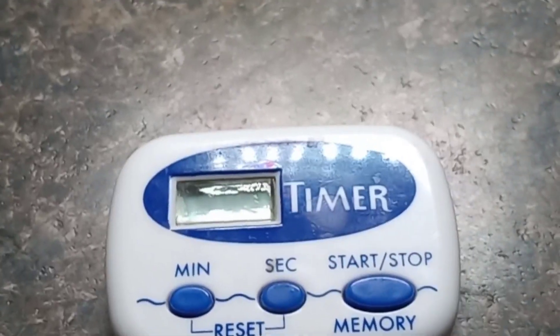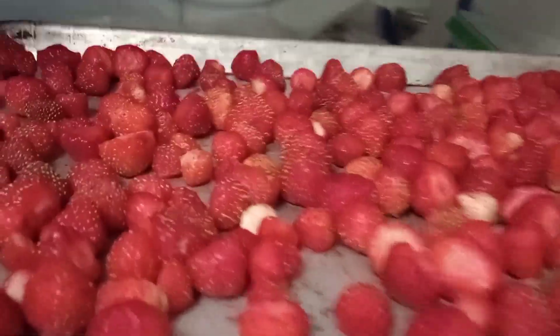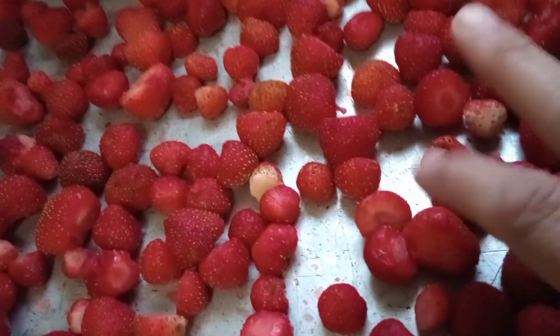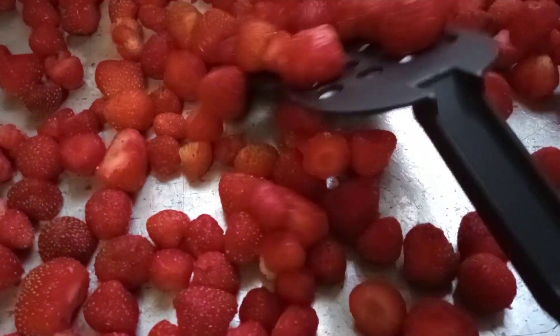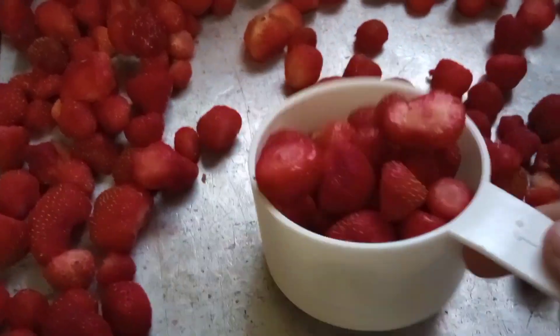Then place them on a cookie sheet or a cake pan — whatever you have — in a single layer, and put those in the freezer. They say a half an hour; we did it for about an hour. You don't need them frozen solid, just enough that they're not going to stick together. Then loosen them up off the bottom of the pan — they come right up, not a problem.